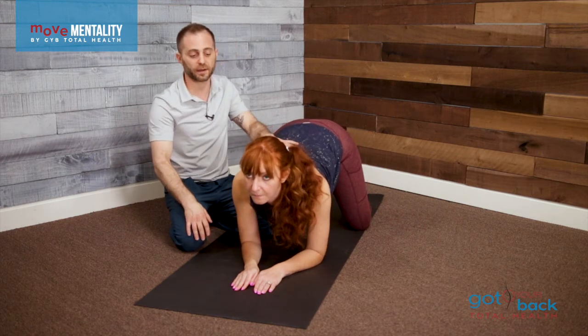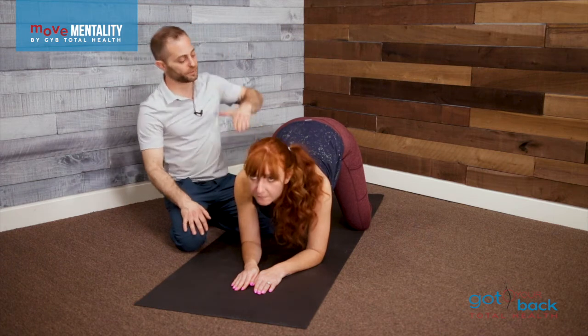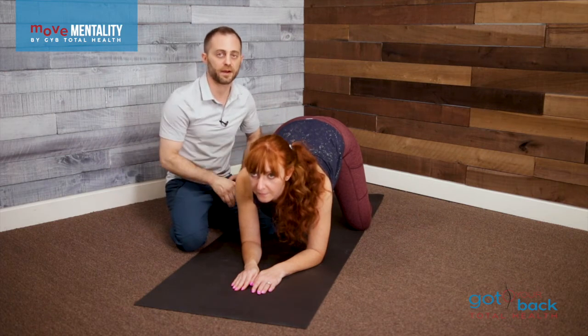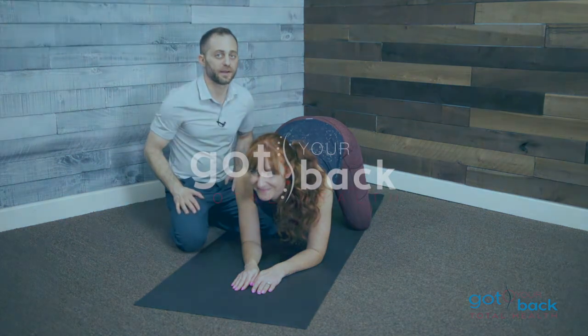You can even stop rocking and just do a head nod from this position, or even from the other rocking position. This adds a little bit of a challenge because we're at this downward angle, putting a little more gravity against the head in that posture. Just breathe, relax as much as possible in these positions, even before you start moving. Enjoy, and we'll see you with the next one.